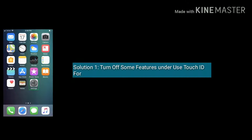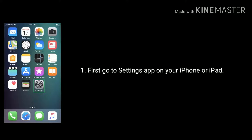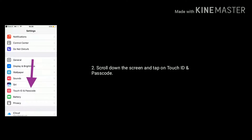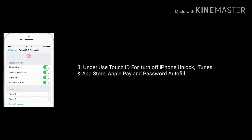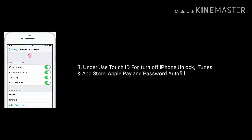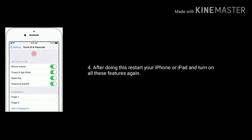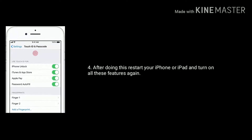Solution 1 is turn off some features under Use Touch ID For. First, go to Settings on your iPhone or iPad. Scroll down the screen and tap on Touch ID and Passcode. Under Use Touch ID For, turn off iPhone Unlock, iTunes and App Store, Apple Pay, and Password Autofill. After doing this, restart your iPhone or iPad and turn on all these features again.